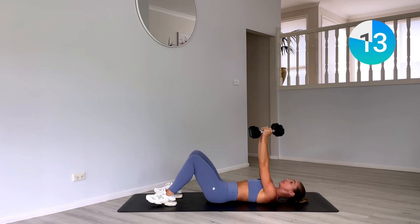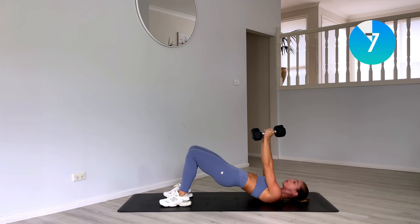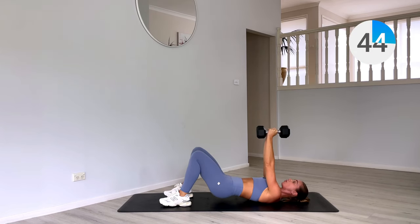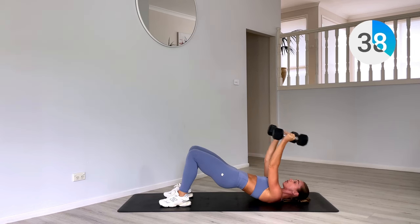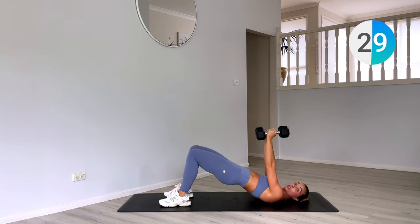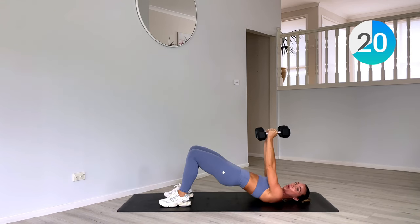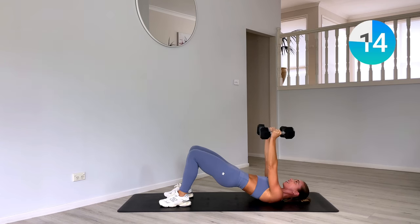Now we've got two bridges — palms face each other, driving through the hips, one and two — and then two skull crushers, one and two. Have those weights kissed together with that bridge, come down and up. Then separate them, shoulder in line with the shoulder, for your two skull crushers. You can also do this with one weight if those two heavies are too much, especially on that skull crusher, as we're isolating those triceps — not as big a muscle as our glutes — so you may need to drop to one weight.